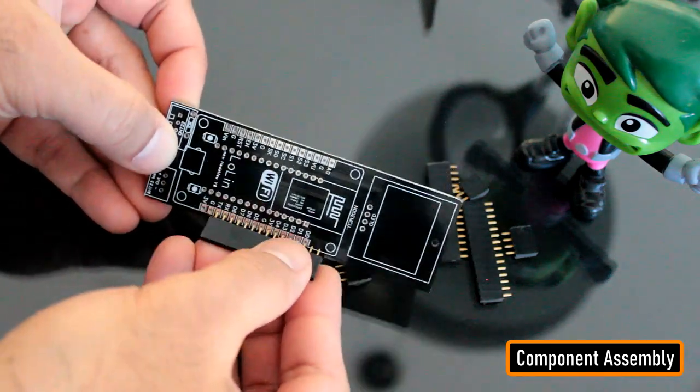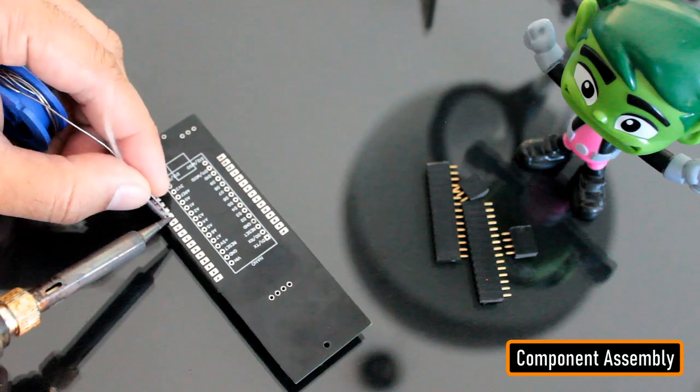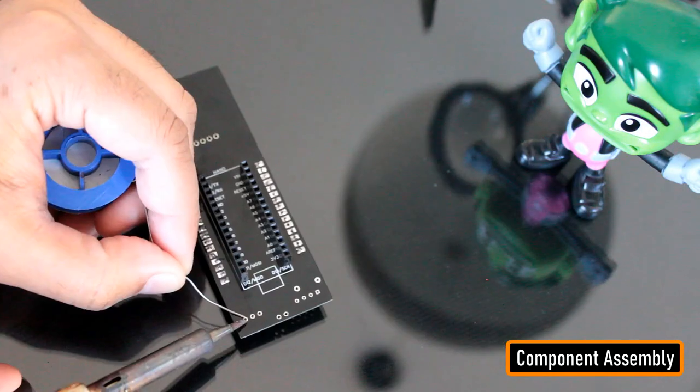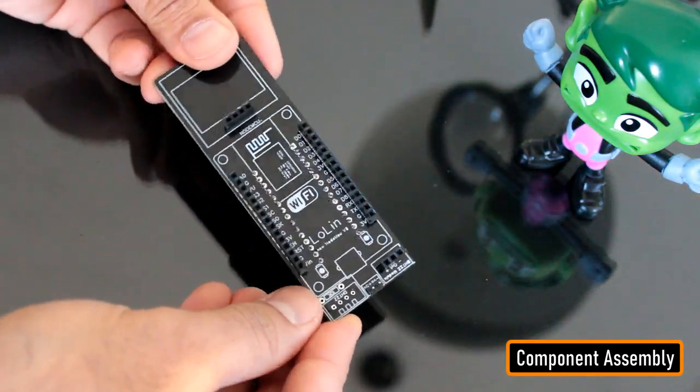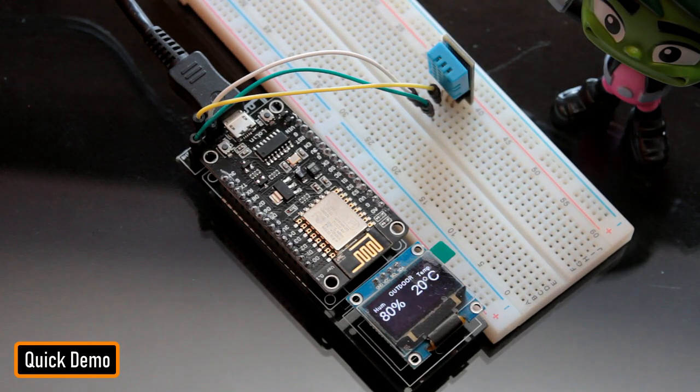Let's start by soldering the female pin headers to the board. The pin headers will house the NodeMCU in it. Next, let's solder a few more pin headers for the LEDs, DHT11 sensor, and the OLED display. Before installing the circuit in the peg box, let's hook up the OLED display and make sure everything works as expected.